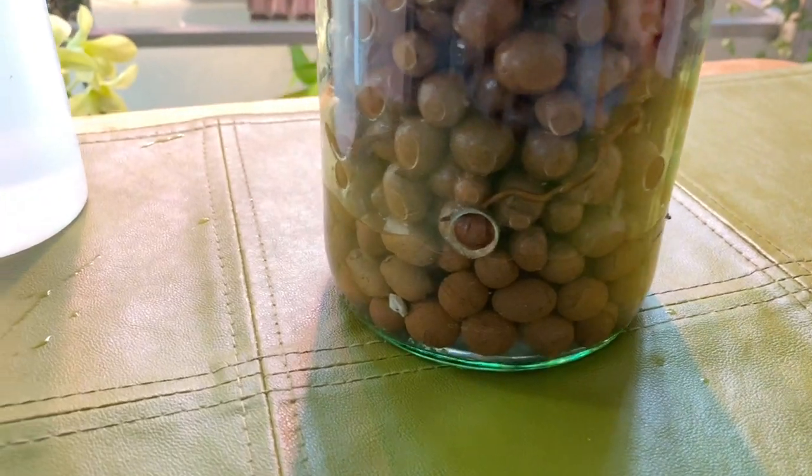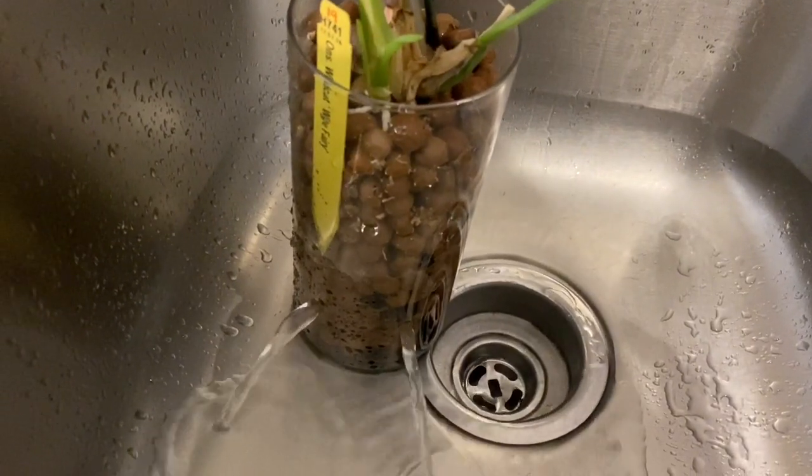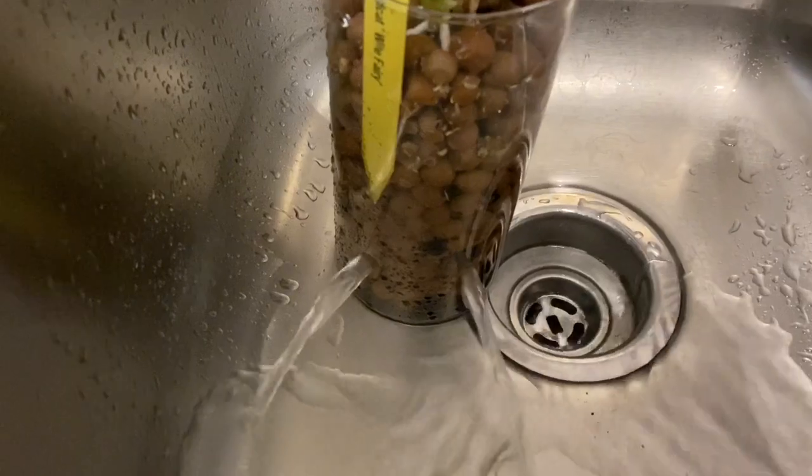The stumbling block seemed to be how to get the holes in the glass cylinder. These holes are needed to flush the cylinder and also help to avoid root rot. I'll put a link to that video at the end of this video.